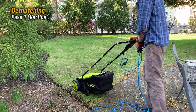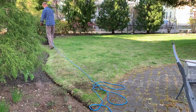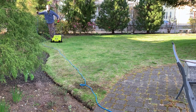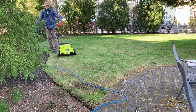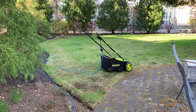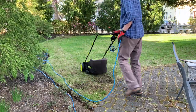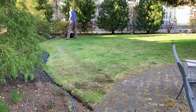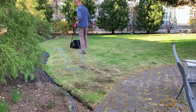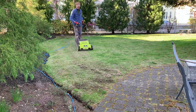Alright, here we go — dethatching, which is basically power raking. I always get tangled up — this is why I hate corded lawn tools. I forgot my safety glasses. Because there was a lot of debris on the lawn, I went with pretty aggressive settings. I raked using the dethatcher cylinder with the depth set at zero millimeters, and then later on I scarified at minus 10 millimeters.